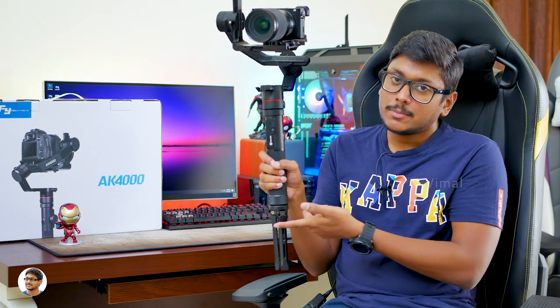Along with the control panel on the front, you also have some more buttons on the side, as well as a quick shortcut button at the back. You also have two quarter-inch threads — one on the side and one on the bottom — so you can attach extra accessories.